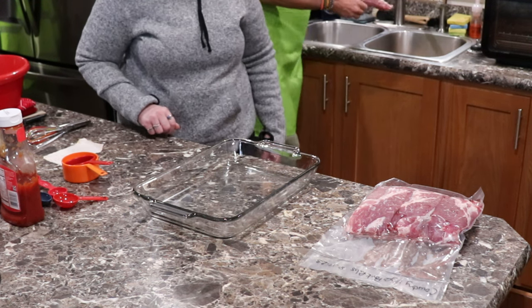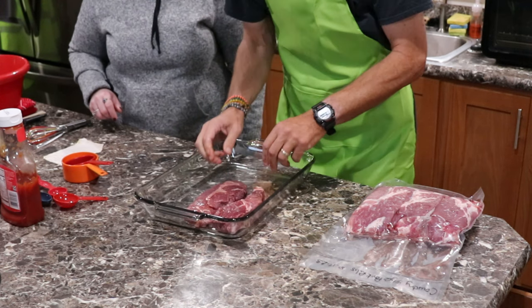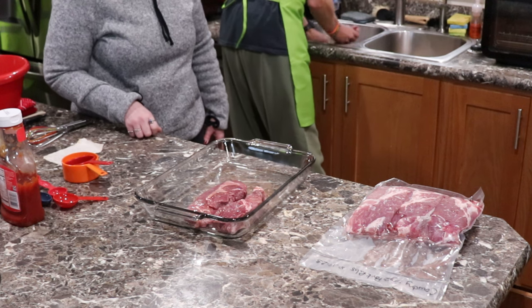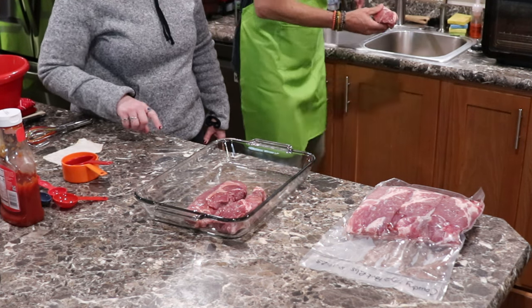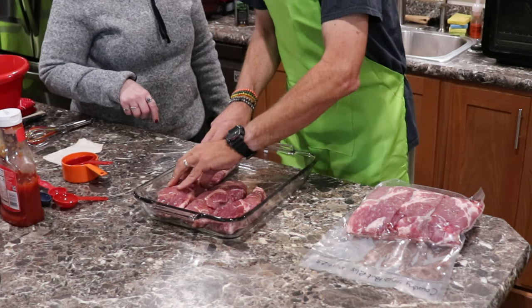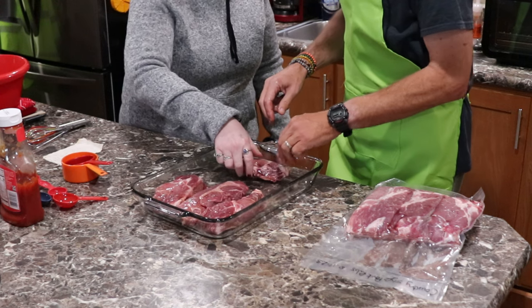We got these country style ribs — they were on sale for 99 cents a pound. So what we're going to be doing is, this is a really cheap meal, and these are just gorgeous. They're really good.